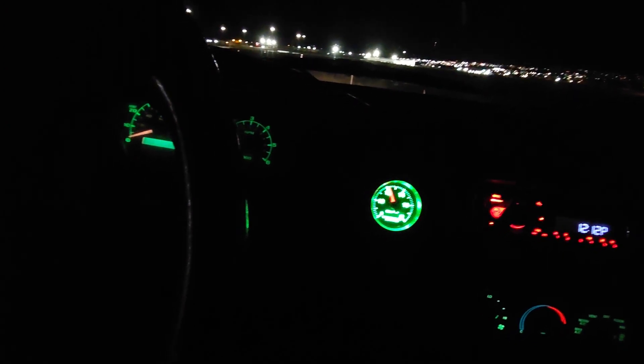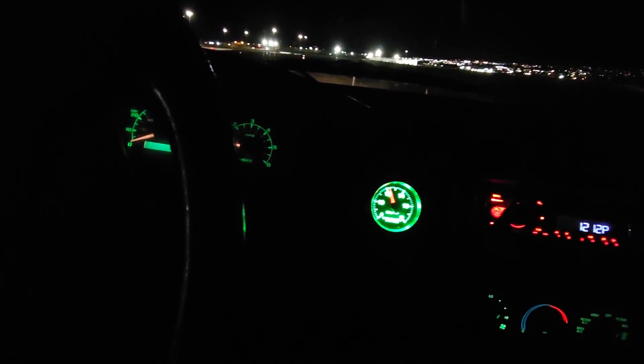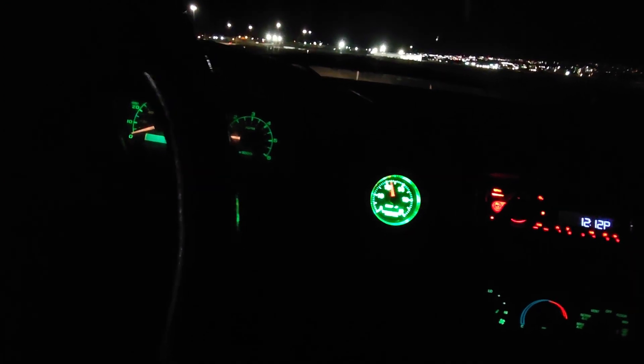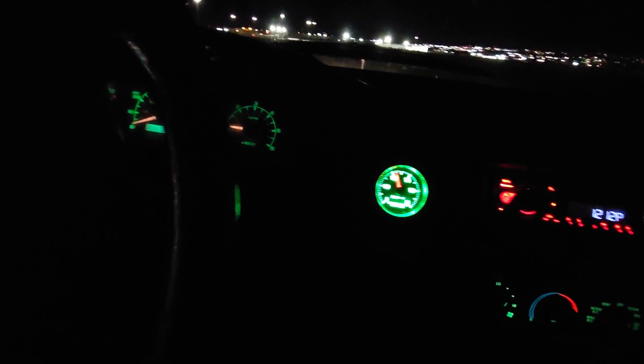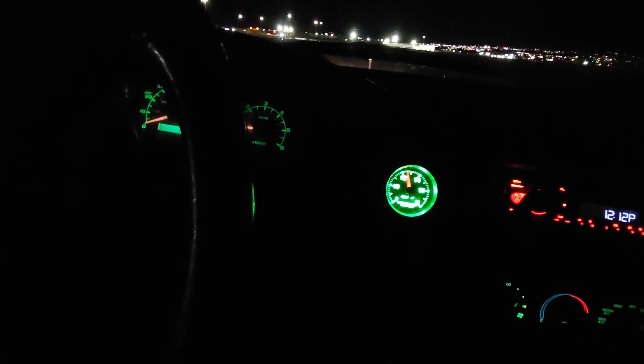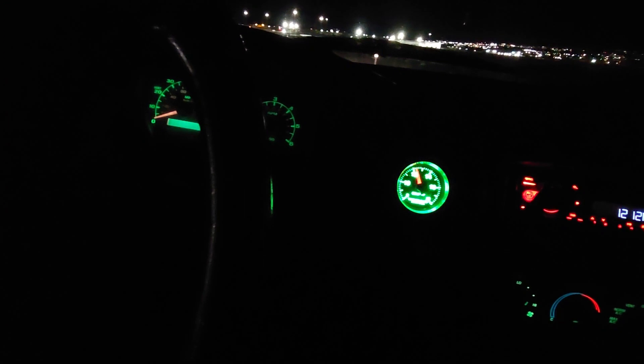It's got a Linati voodoo cam in it. Sadly, Linati's not what it used to be and they don't make this cam anymore, but it's a pretty healthy voodoo cam. I want to say it's 540 lift, 555. The heads are cut down to run it, a little bit stiffer springs to accommodate it.